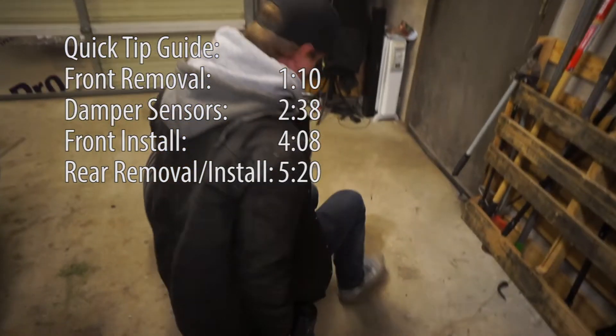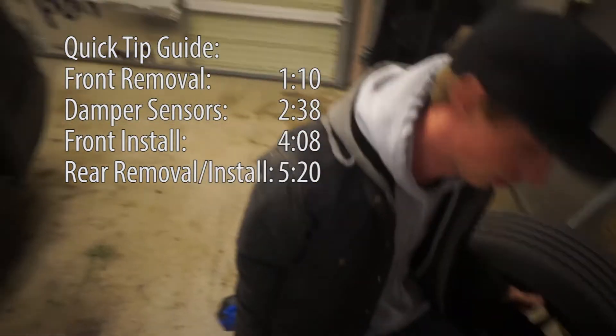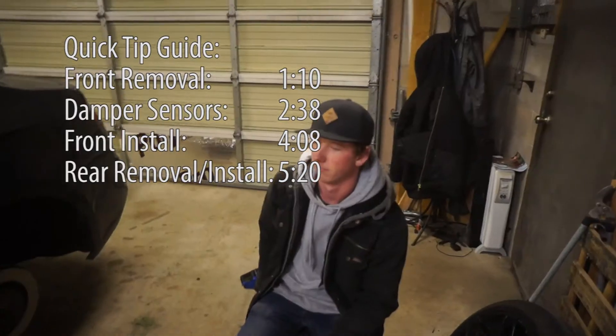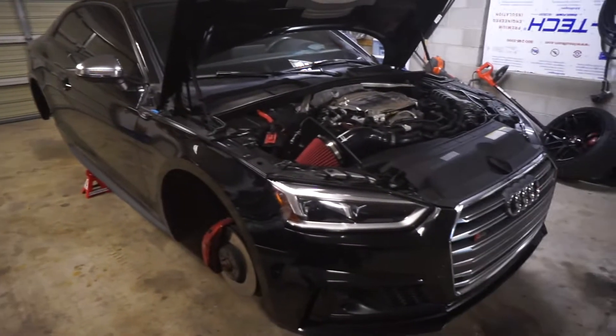Hey, what are we doing? Suspension on a B9 S5 — just some springs. Me and John are just gonna dive into it and maybe bring some helpful hints if we can't find anything online and want to share input.